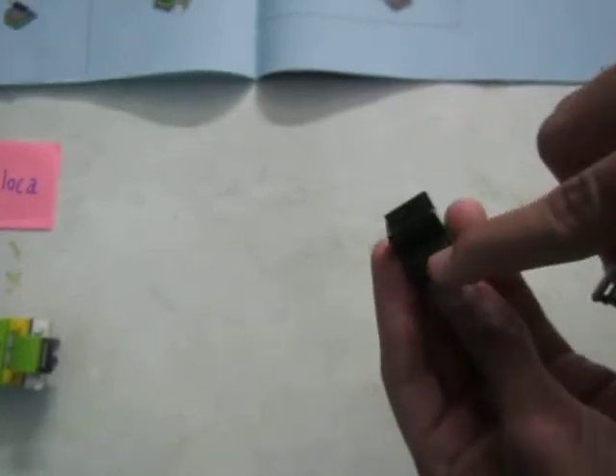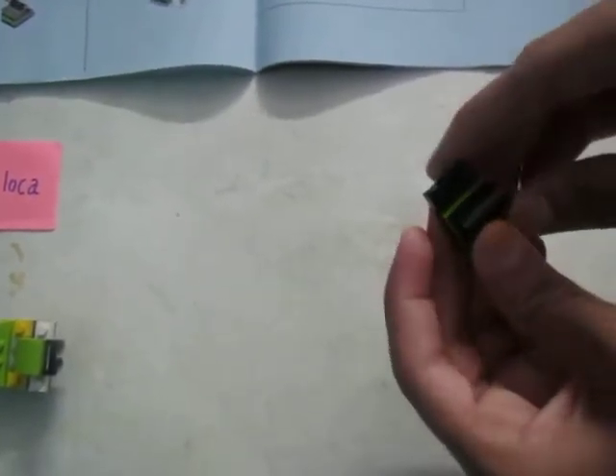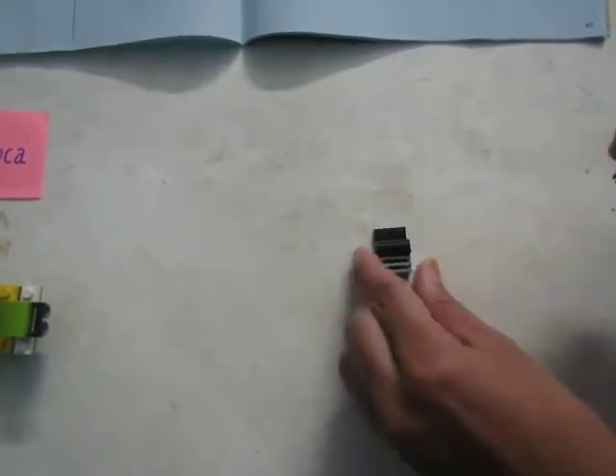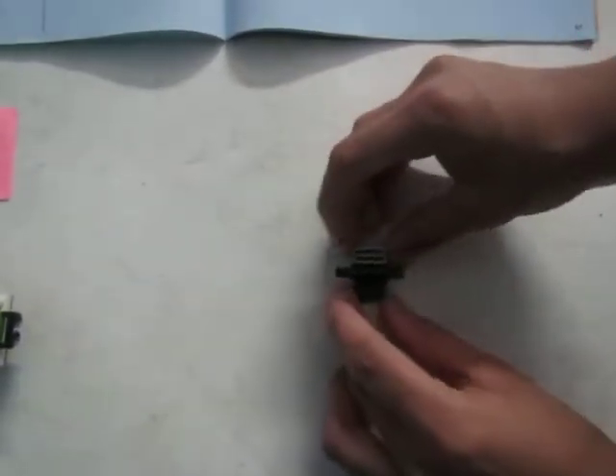Now you need this piece and attach it to the side where it's bending. Here also a pipe goes, like this — insert it. Now flip this back and take pieces which are like this: a long block with a hole and a green colour bridge kind of shape.